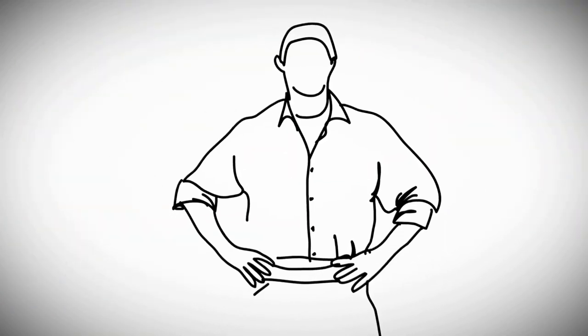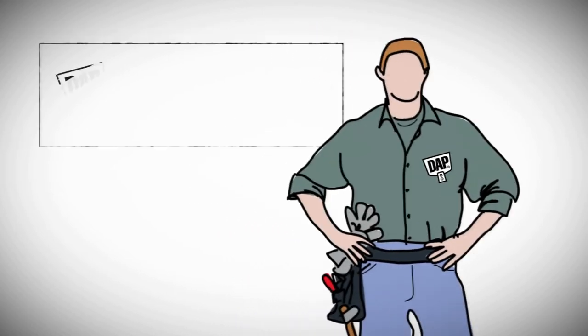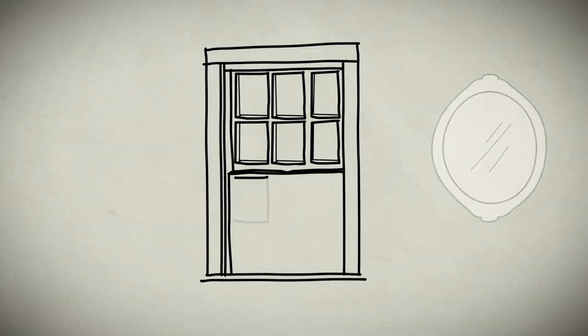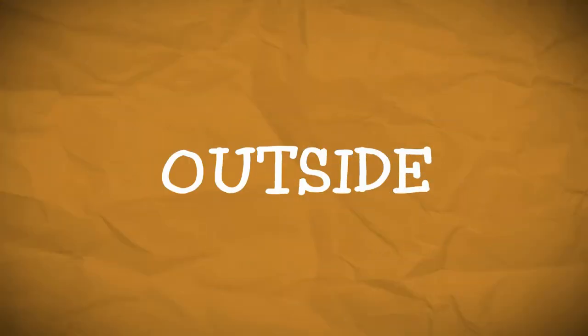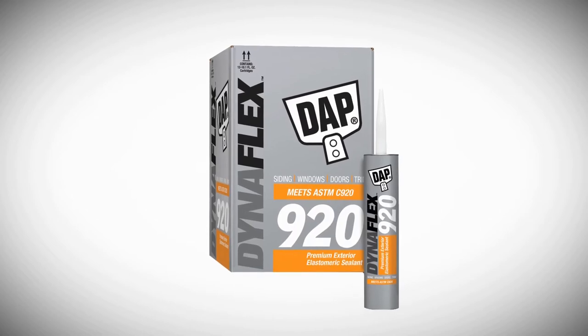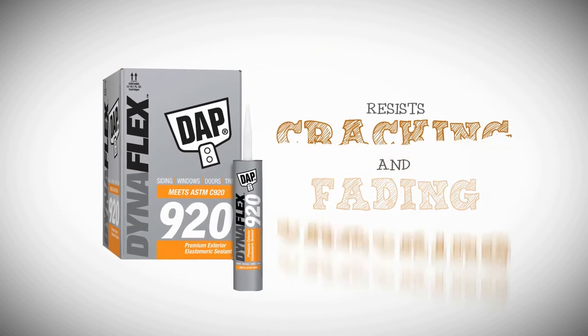Only installers who can identify the correct products for installation earn the DAP SpecMaster certification. The use of sealant is required on the inside, middle, and outside. DAP DynaFlex 920 premium exterior sealant is used on the outside because it resists cracking and fading.